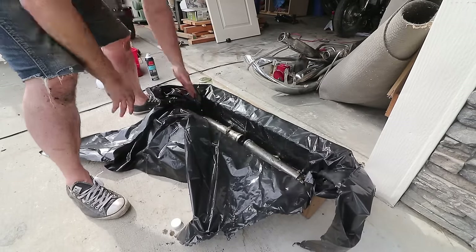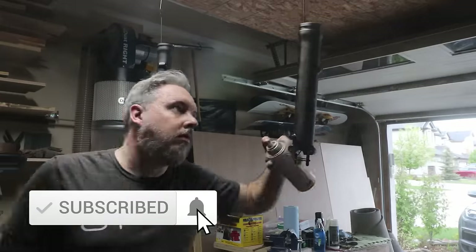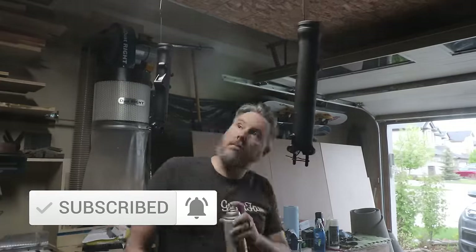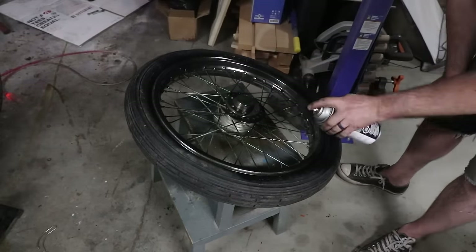There are a lot of tricks I picked up along the way, like using baking soda and vinegar to prep motorcycle parts for paint. There was a lot of that process I've cut out, but there was for sure 50 years of grime I had to scrape off most of the parts on this bike.